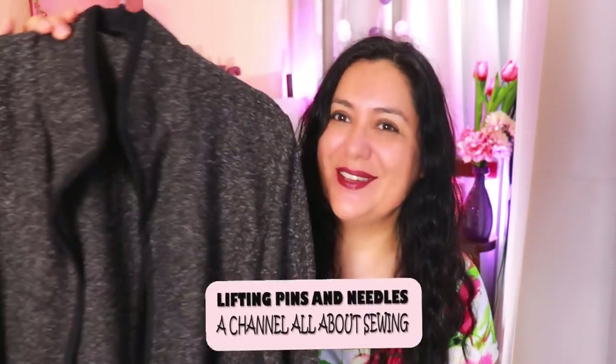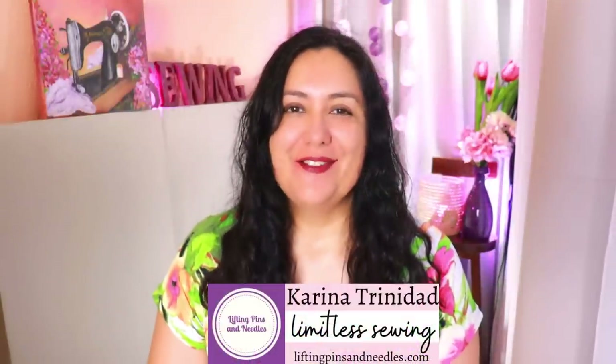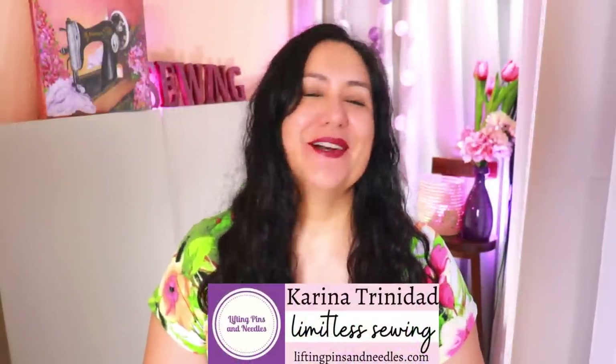Making a cape was something I was interested in since forever, and look at this — I have it! I'm sharing the details and boy was it an experience. Hi sewing friends, I'm Karina from liftingpinsandneedles.com, welcome to this channel.